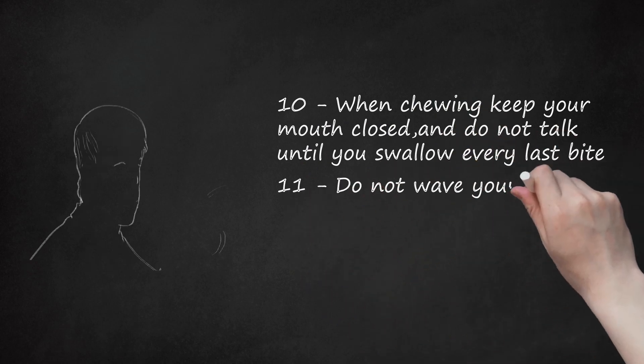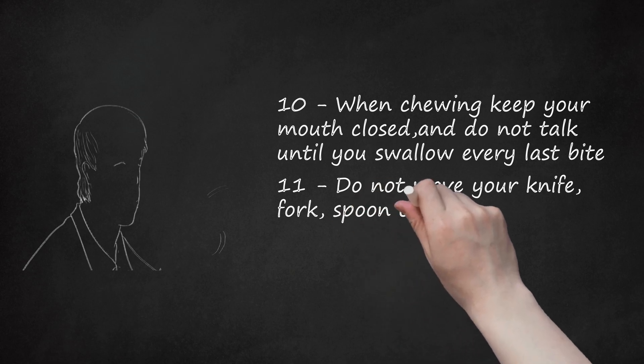Step 11: Do not wave your knife, fork, spoon, etc. in the air while not using them. This could be dangerous to the person sitting next to you and may harm them — you will also seem rude.